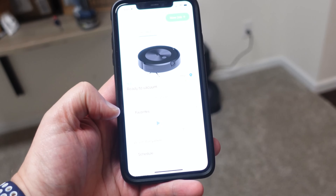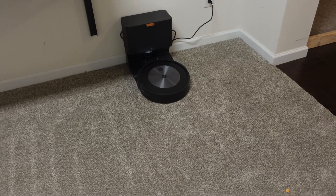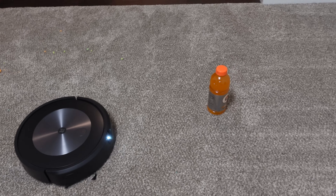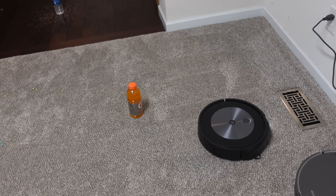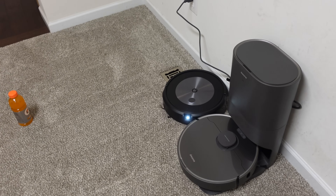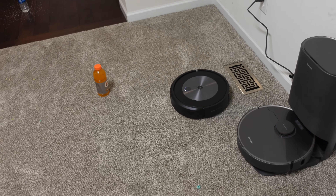Without talking anymore, let's go ahead and send this guy out. Got the J7, it's fully updated — we're gonna vacuum everywhere. I think this is gonna be a tough test. See the little flashlight it has in front? Oh wow, it avoided that at like a couple of millimeters. And I believe when it has something to avoid, it basically takes a picture of it and should show me on the app what it thinks it is.